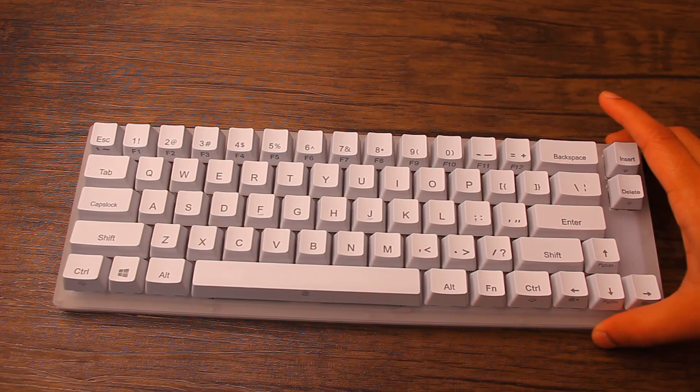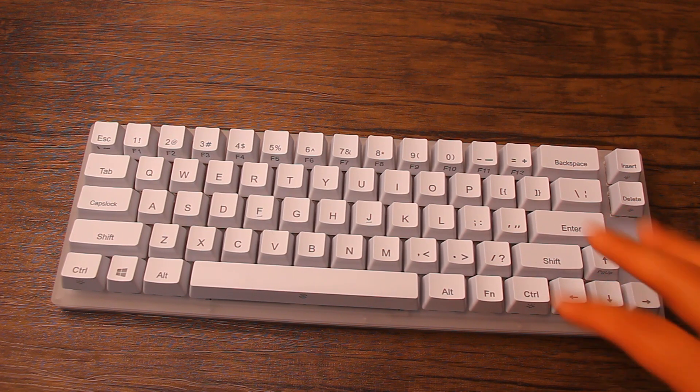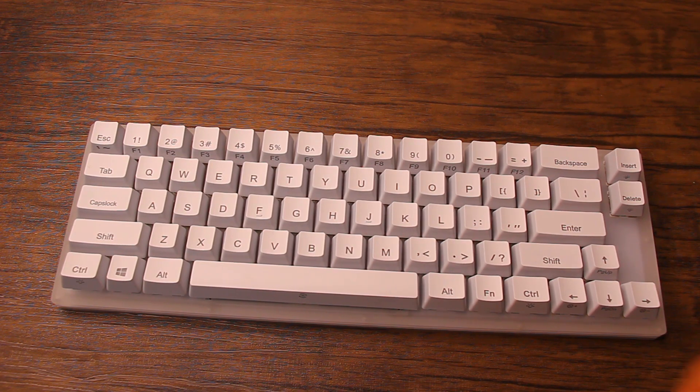The keyboard is 320mm by 110mm by 30mm, which is 12.6 inches by 4.3 inches by 1.2 inches, and it weighs about 1.27 pounds. It comes with Gateron switches — you can get it in multiple switches including black, blue, brown, and red. Over here I have red switches. It has 66 keys and an acrylic body, which means it'll be a bit more fragile, but that's also why the lighting effects look so awesome on this keyboard.